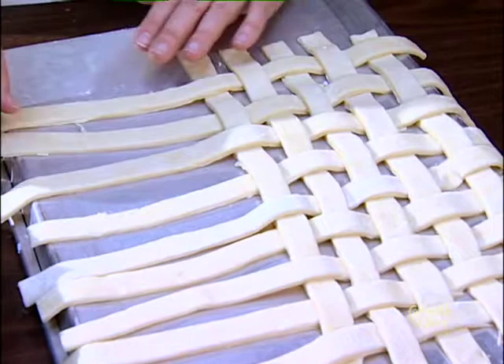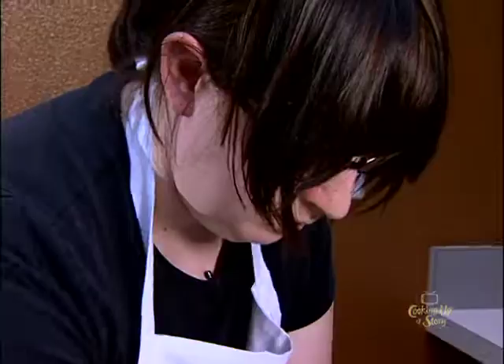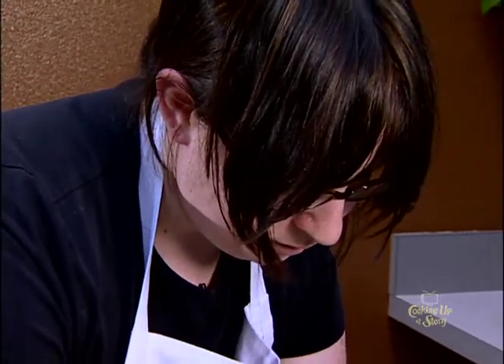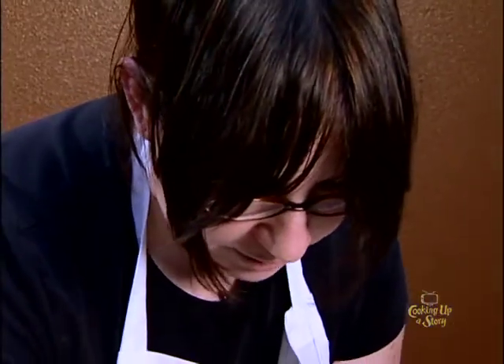Just like that. And then you do the opposite strips for the next one. It's 18 strips total — 9 strips for the bottom and 9 for the top.